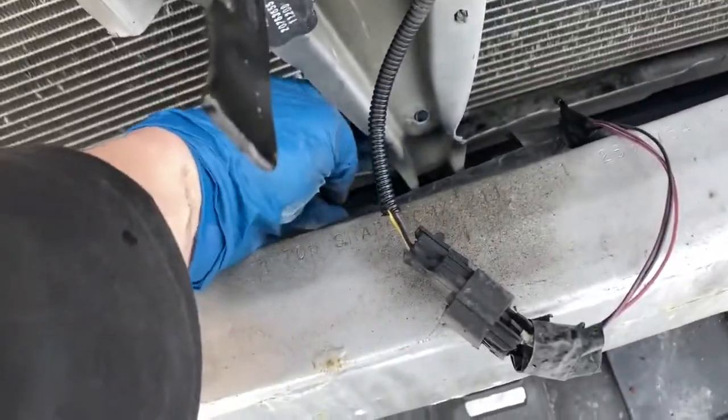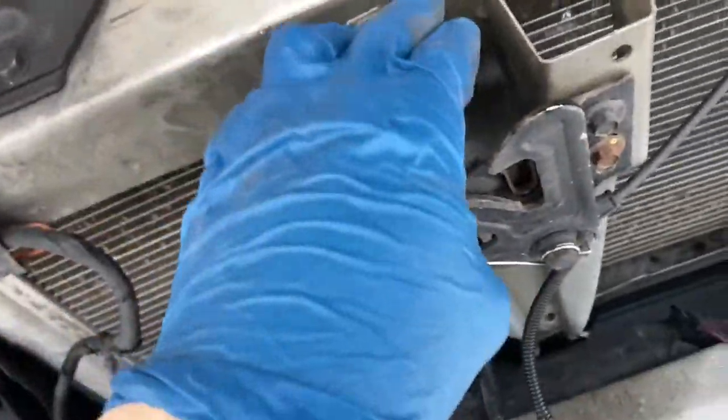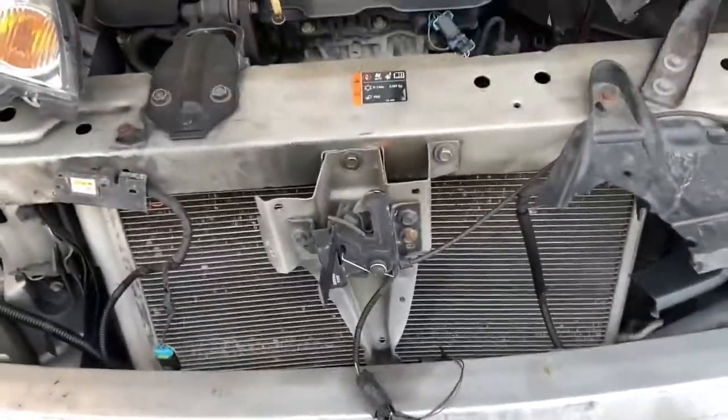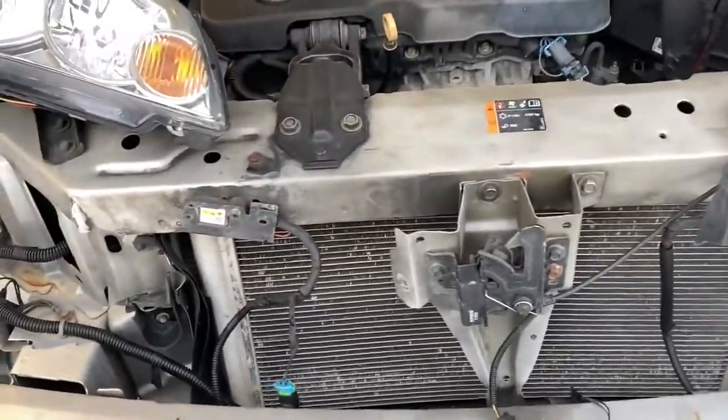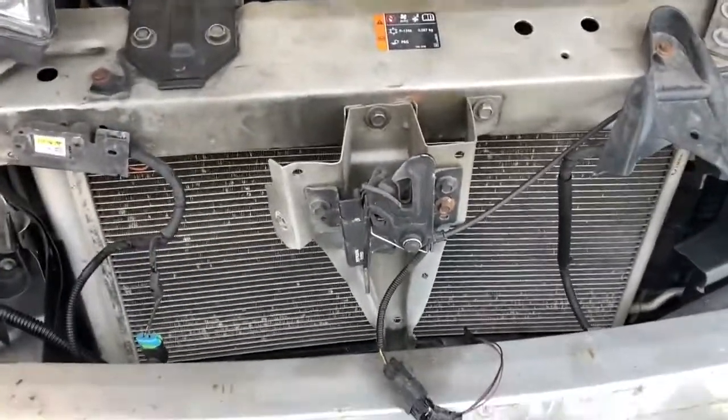I see what happened here guys — see this bend right here? Literally if we take this out, push that in and get this back up, that'll be fine. The hood will close just fine. All right, enough rambling — I'm going to finish that off and pull those couple of plastic pieces off, and then we'll be back.